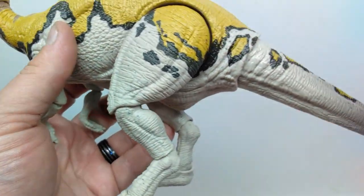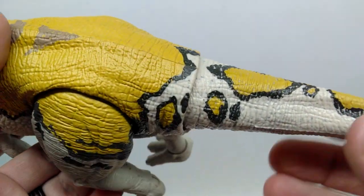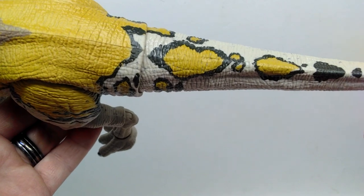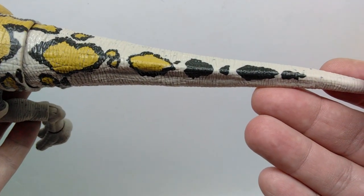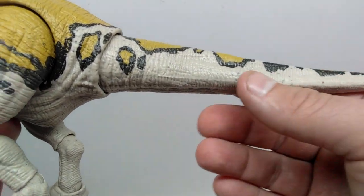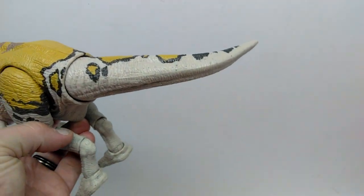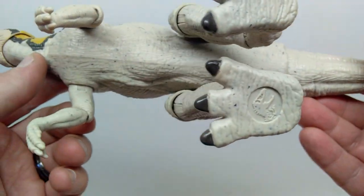Leading back into the tail, the yellowish tone diminishes briefly before a few random splotches continue, then it becomes more sporadic and eventually transitions entirely to black as you reach the rest of the tail, with that lighter grayish tone on the lower part. There's articulation partway down the tail, and as always you've got the wire tail — a huge plus. The opposing side of the figure doesn't show much difference, being a fully articulated figure.